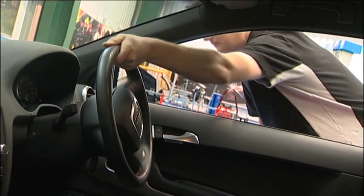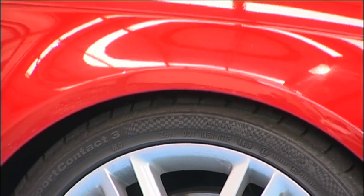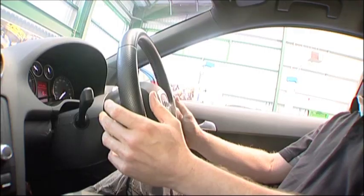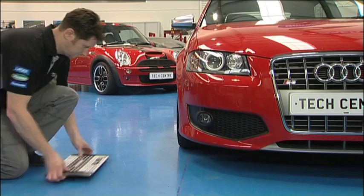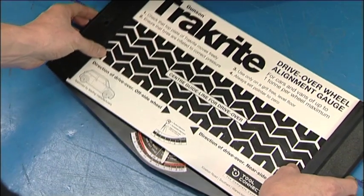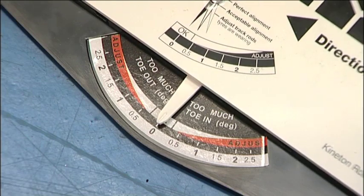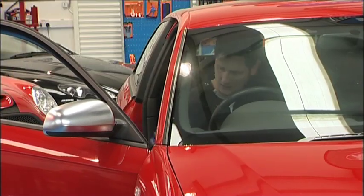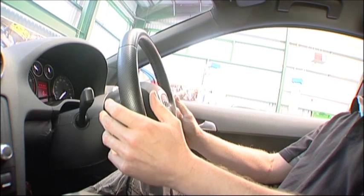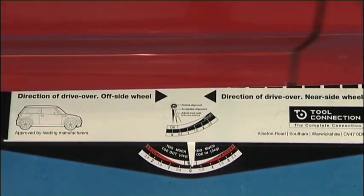Now we will make sure the front wheels are pointing straight ahead and the suspension is settled. The car is moved forward with hands removed from the steering wheel. The TrackRight measures misalignment of the front wheels and the TrackRight scale will show the error. The TrackRight is simply placed in front of one of the front wheels. Set the pointer to zero and drive the car slowly forward over the TrackRight, taking care not to touch the brakes or steering wheel. As the wheel moves over the gauge, any misalignment will be recorded by the pointer.